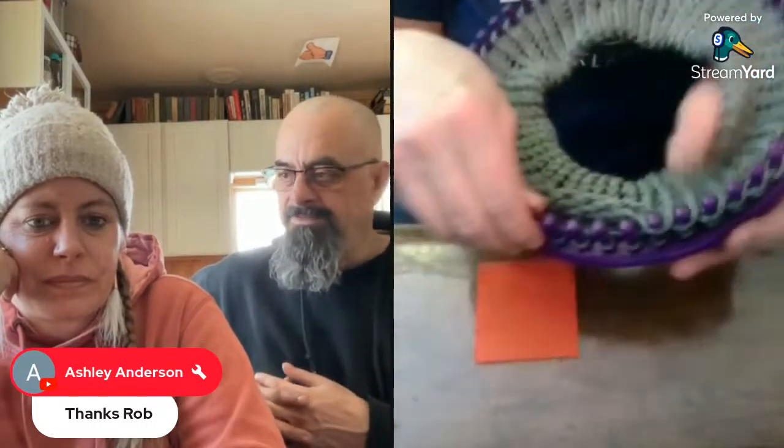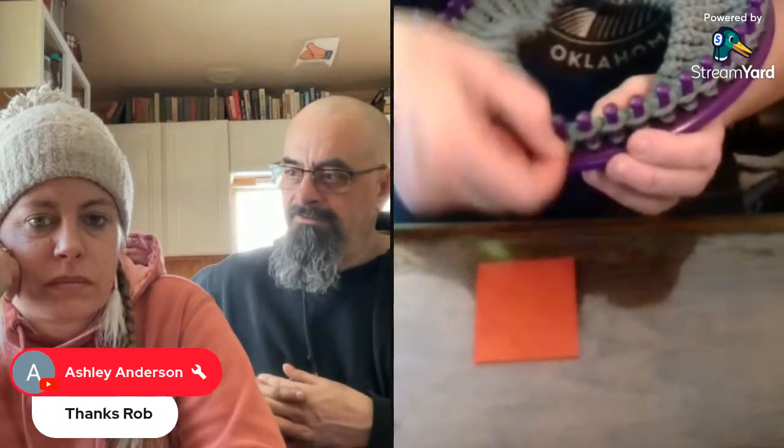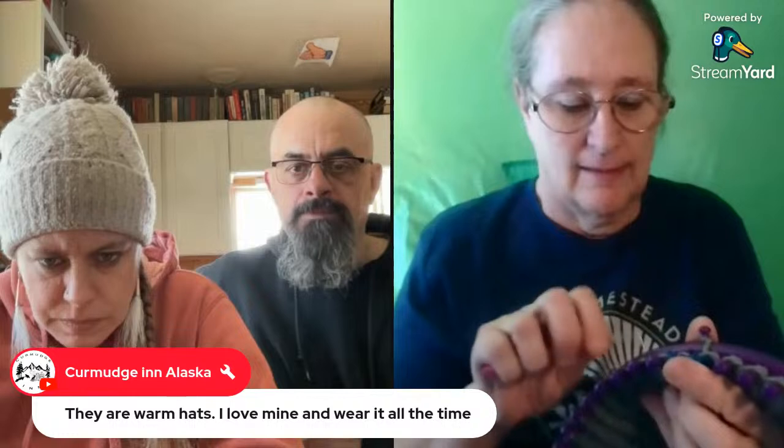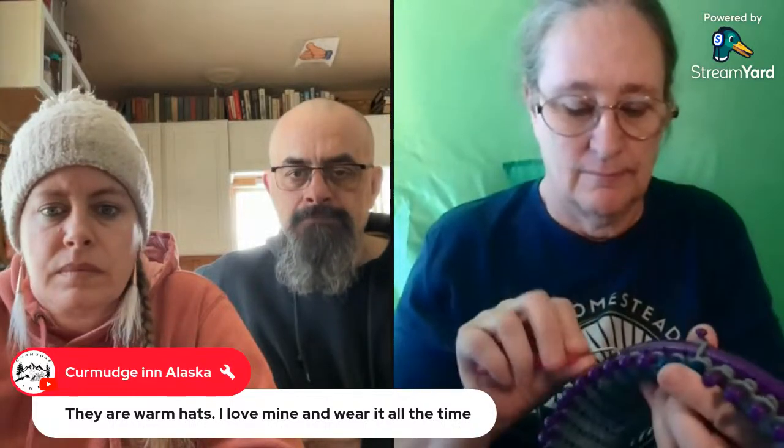I'm going to be putting one of these looms in the cart on Amazon. Actually, you can pick one up at the thrift store. See, this is what I end up doing — I use this one for the very last peg. See how wide that makes the band? There was one time I didn't do this — I just rewrapped it — and I didn't like what it looked like. It just didn't look finished.